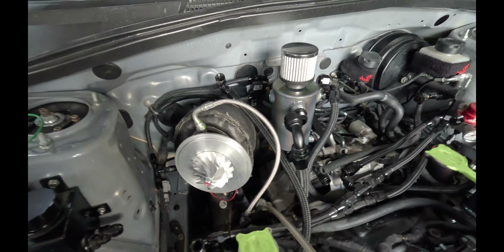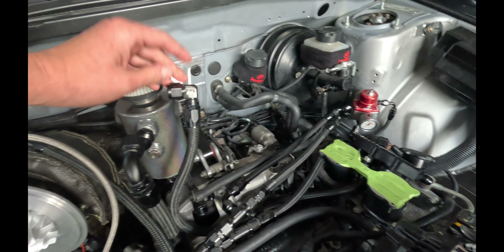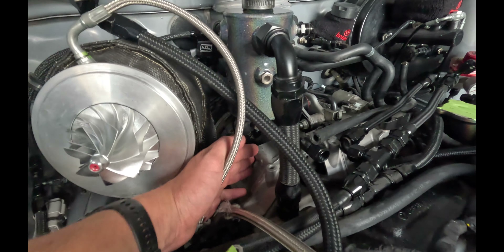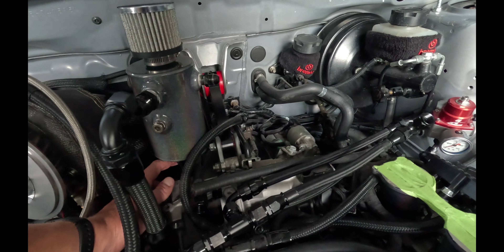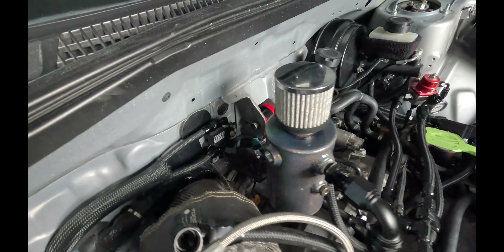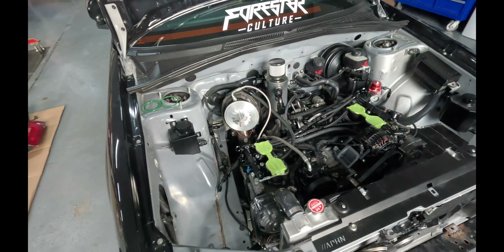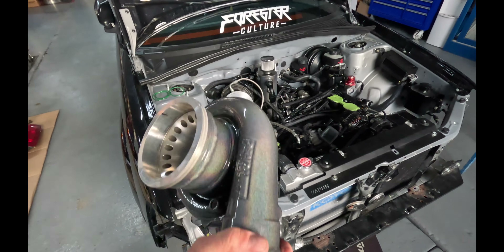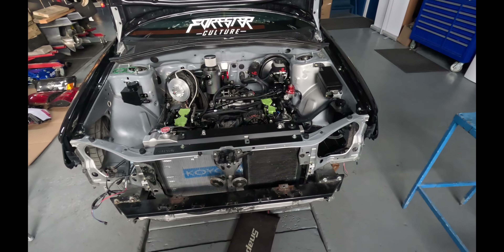I just got the catch can installed. As you can see there are three fittings: this one for the passenger side, this one off the main block breather, and this one off the driver side breather. Got the drain installed — there's a little valve under there where you can open or close it so you can drain it without making a mess all over the transmission. It's mounted on the bracket with two bolts that go to the pitch stop down here. Next thing we're going to do is put on the turbo housing, bolt it up loosely, and hopefully get the front mount and some of the intercooler piping on.